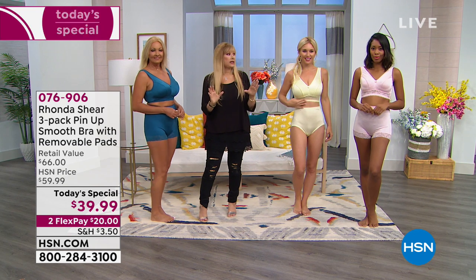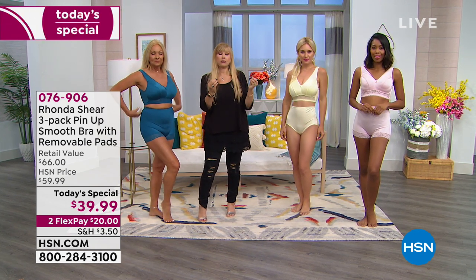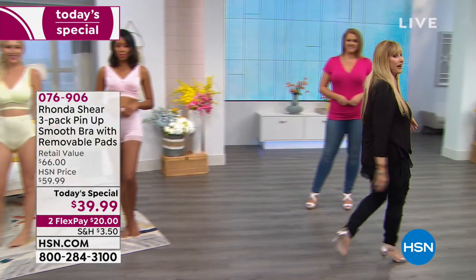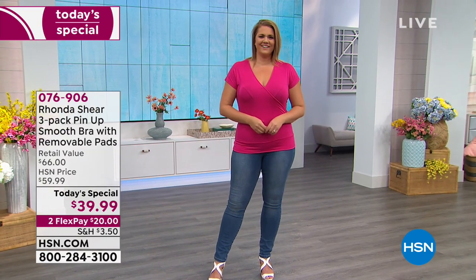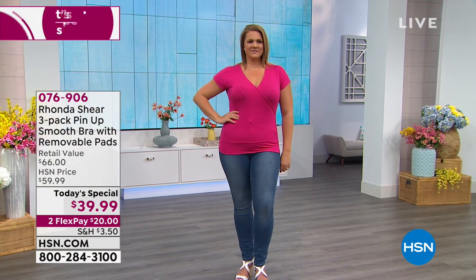We're going to show you on Emily under the thinnest of t-shirts how this bra looks — the before and after. If you're in theater you're told never to cross people — I feel horrible walking past her. It's rude! Okay — point them to the before and after.